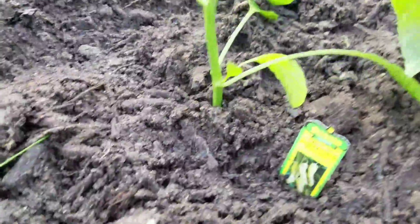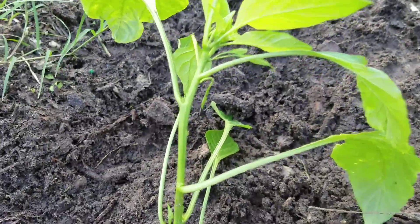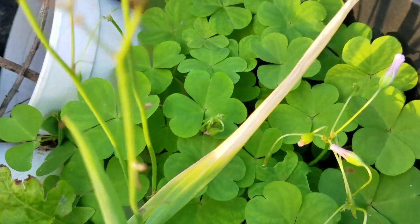Over here we got a sweet banana pepper. Got our greens doing real nice. Of course more clovers for the chickens.